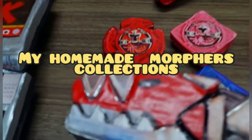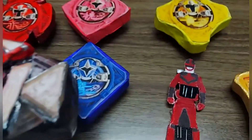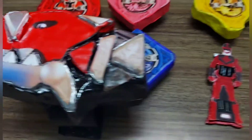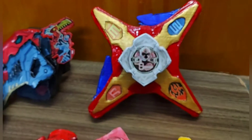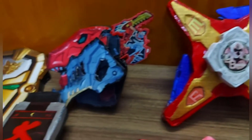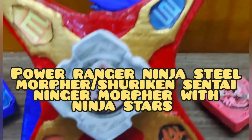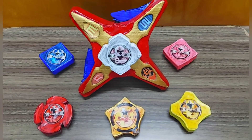Hello friends and welcome to my channel. This is my first YouTube Short video and this is all my handmade morpher collections with their respective gears and legendary keys. The video on how to make these morphers is available on my YouTube channel and a separate playlist is also available. If you are interested, you can check it out.